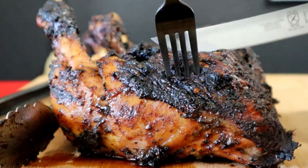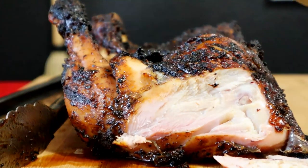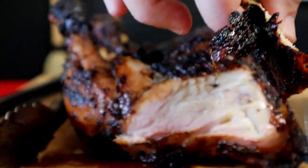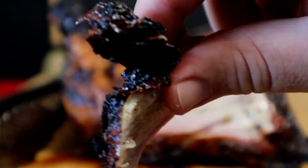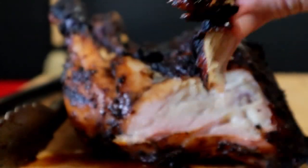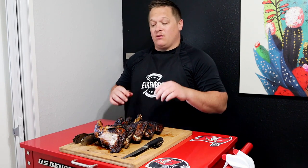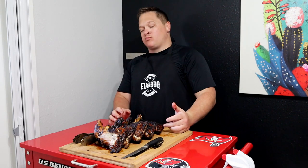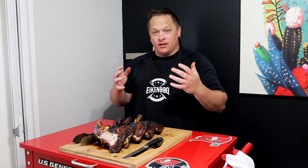They've been sitting for about 10 minutes now, so I think it's time to cut into them. I'm not really sure the best way to cut to show you guys, so we're just going off the top. You can see there are tons of juice still in there. Here's the piece we cut from it — oh yes, ton of juice. Now we get to try it.